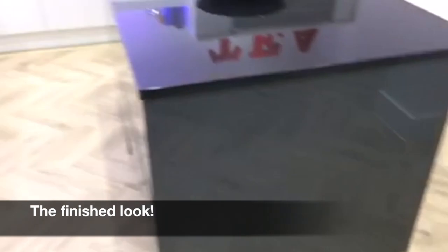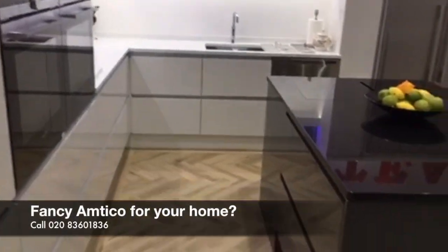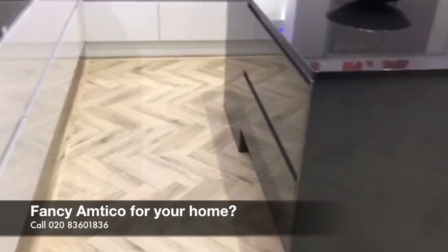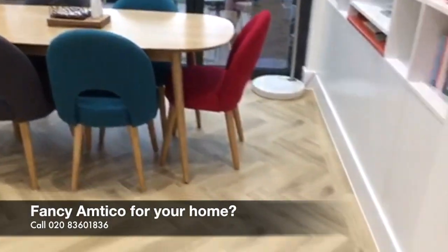This is what the kitchen looks like overall. We've got a white kitchen, grey island, with this Cornish Oak herringbone design. We think it all looks really nice.